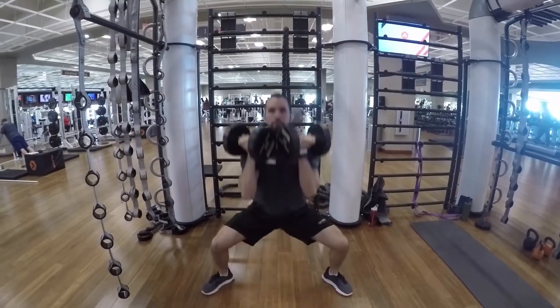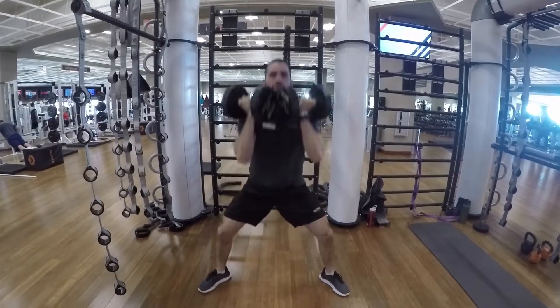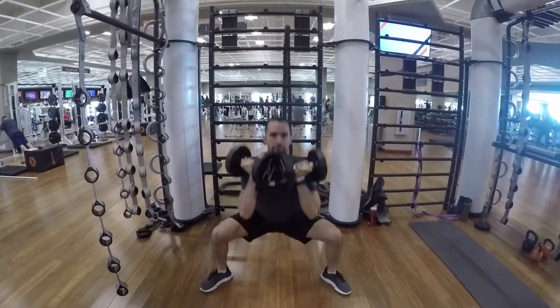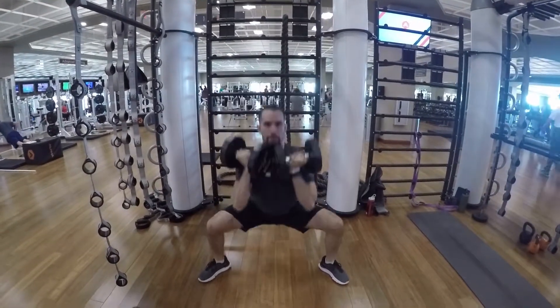You are working mostly the quads and the glutes. By having the dumbbells up this high, you are activating a lot more of the core. Repeat till failure with nice, good control.